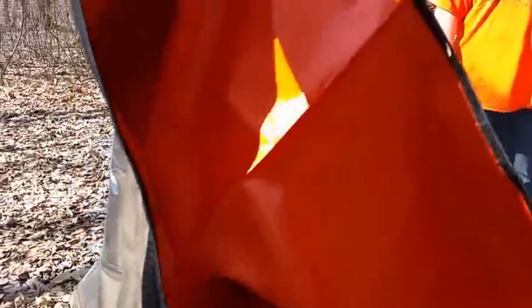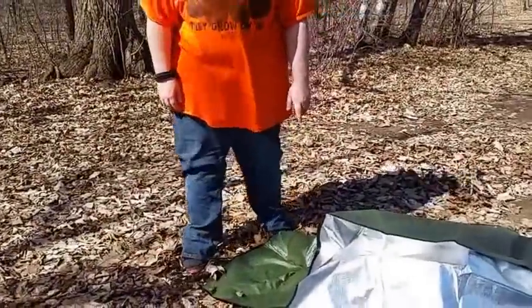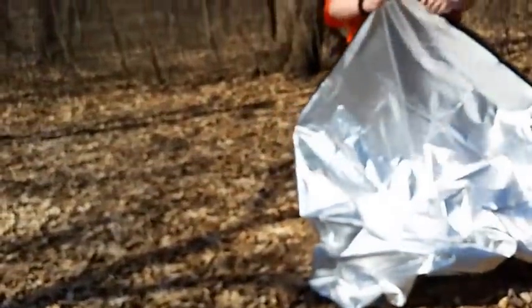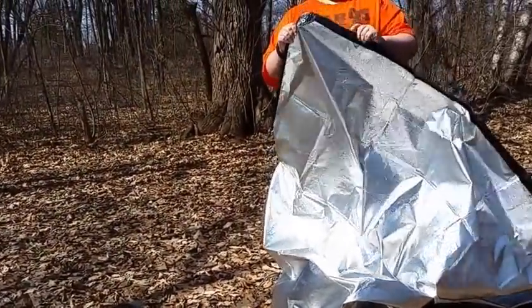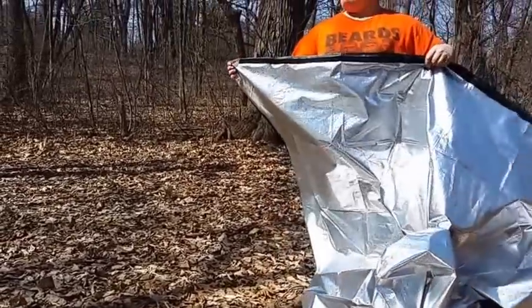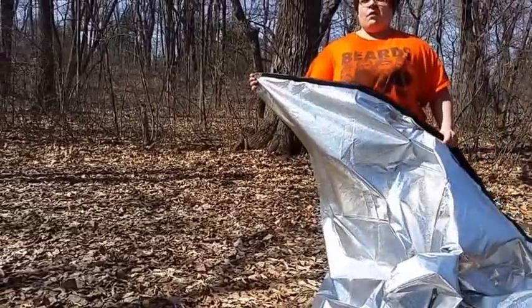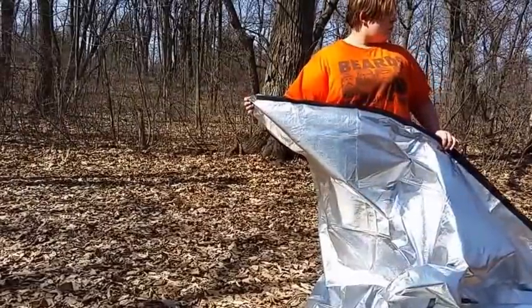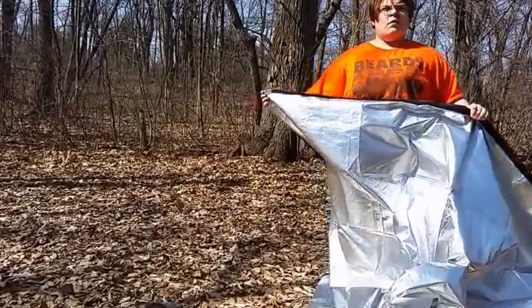Right now we have the orange emergency blanket and the green one. We have this Velcro strip all down the side, one side of each of them, sewn on. We're going to Velcro them together and make a lean-to type shelter and set it up right over there by the tree. We're going to get it started and then show you guys what we use for a setup.